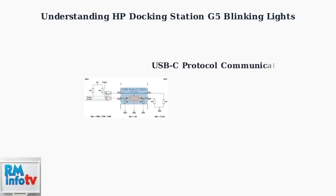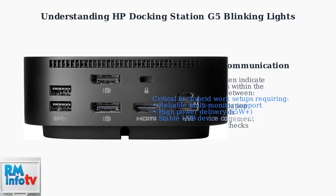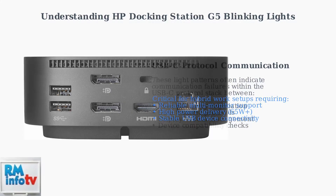These blinking light issues often stem from communication failures within the USB-C protocol stack. The docking station must negotiate power delivery, manage data transfers, handle display streams, and verify device compatibility. Any failure in this complex process can trigger these warning patterns. Modern hybrid work environments require reliable multi-monitor support and high power delivery. Understanding these light patterns helps you quickly identify and address issues, ensuring stable connectivity for your productivity setup.